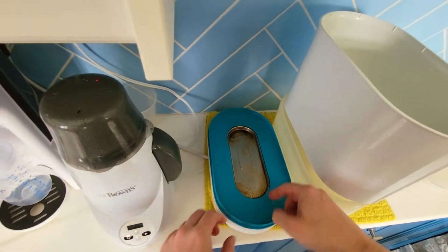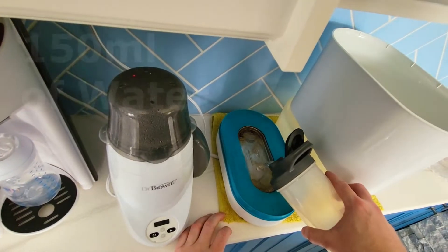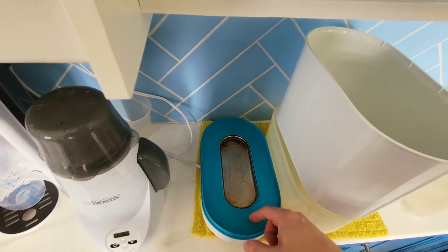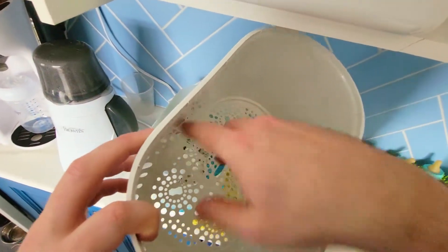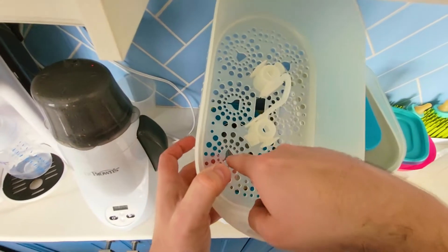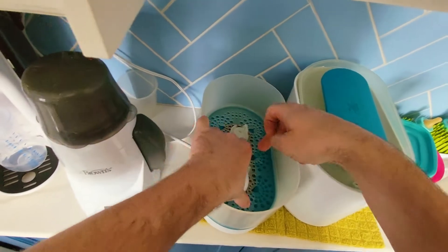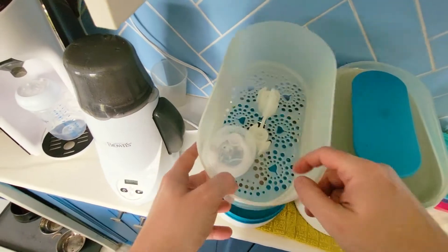This one has a heater element at the bottom. You plug it into a regular socket and put 150 ml of water. Any minerals and buildup can be removed with white vinegar and a little baking soda — just let it sit for about five minutes and it comes right off. This is where you put your bottles, and it will accommodate tall bottles as well. It's got little icons showing where your nipples go, and then the lid sits on top.